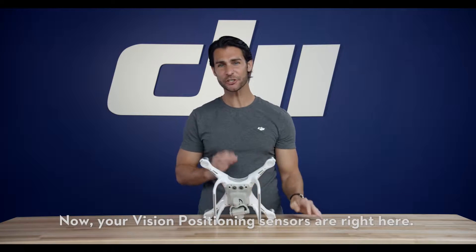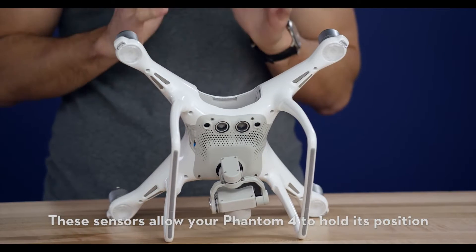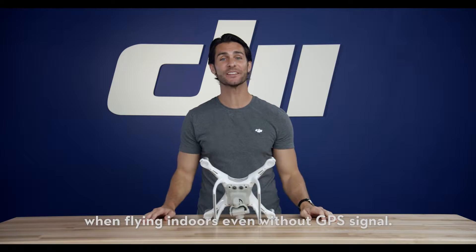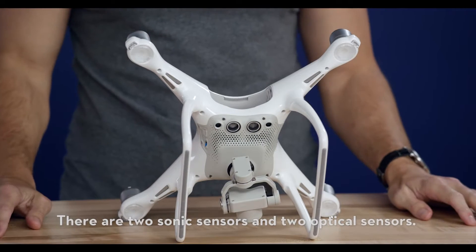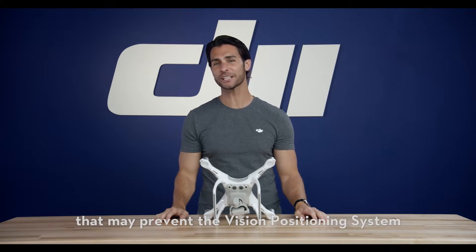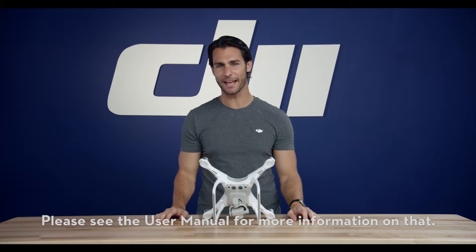Your vision positioning sensors are right here. These sensors allow your Phantom 4 to hold its position when flying indoors, even without a GPS signal. There are two sonic sensors and two optical sensors. Remember, there are certain environments that may prevent the vision positioning system from functioning normally. Please see the user manual for more information on that.